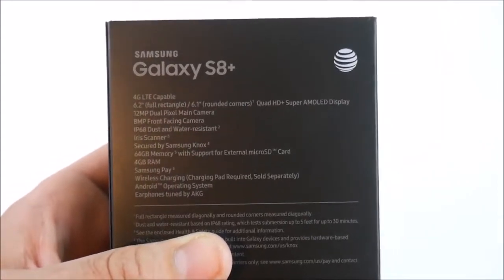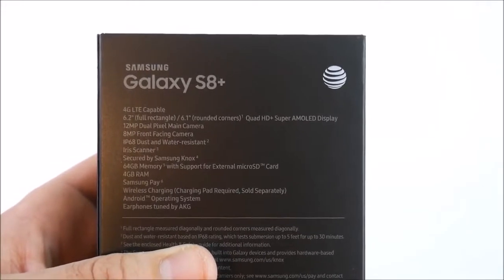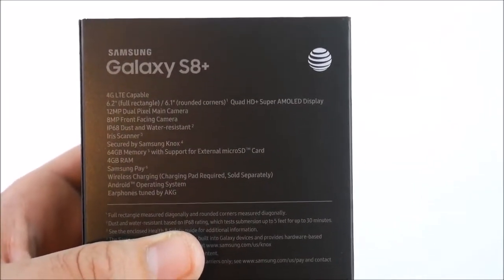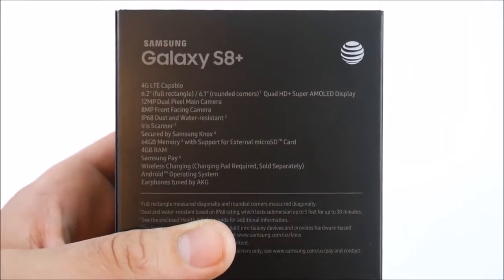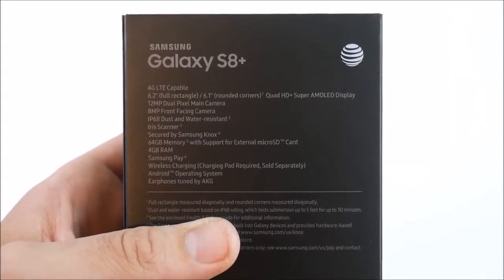So a creator's dream phone here — 4 gigabytes of RAM, Samsung Pay, wireless charging with a charging pad sold separately, Android operating system, and earphones by AKG. That's a nice inclusion to get these high-quality earphones in the box of the Galaxy S8 Plus.